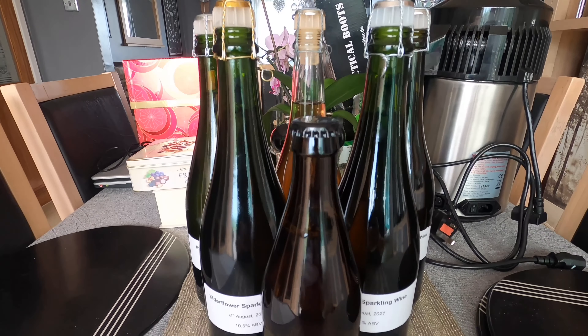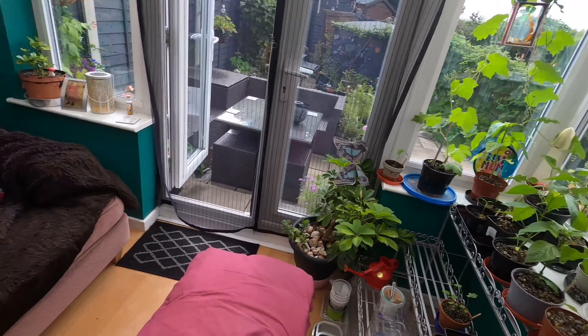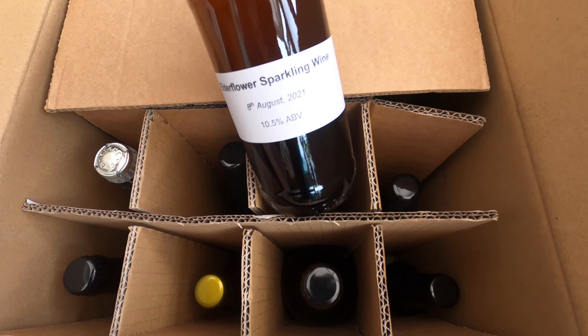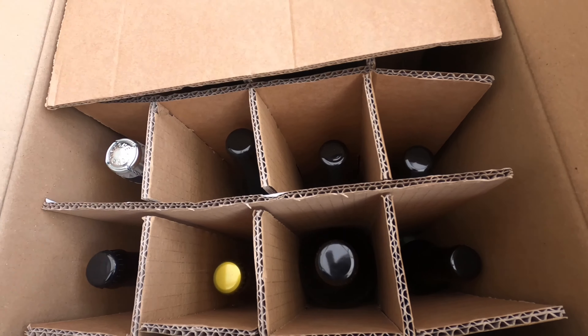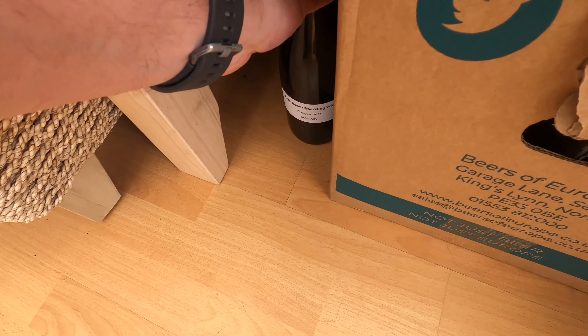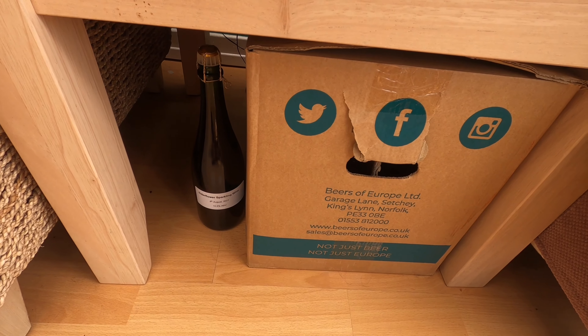Welcome to the conservatory folks — it's a south-facing room, it's summer time, it's really warm, it's a greenhouse basically. This is where my wine will condition. My slightly potentially over-carbed bottle I'm going to pop in this box just for safety's sake. My other bottles I'm going to slide down the side — it will not drop below 20 degrees in here day or night for the next month at least. I'll be back in about a month's time for the opening and tasting.